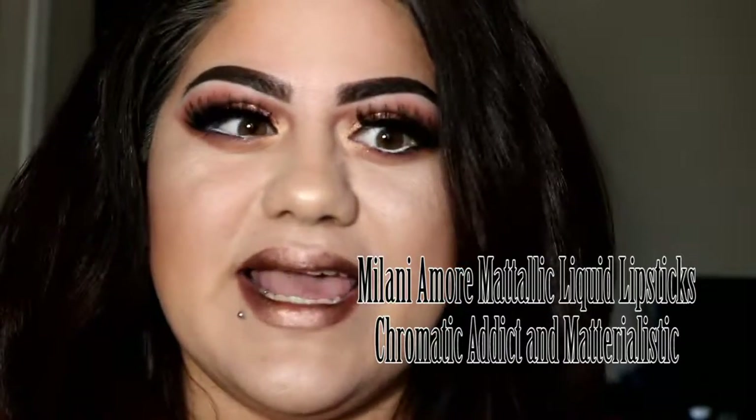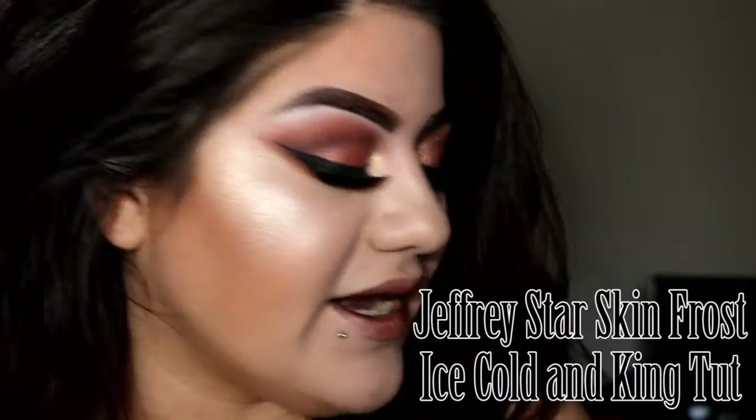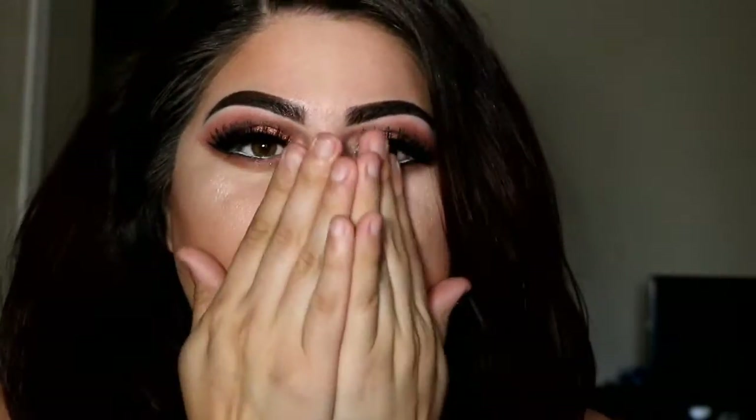This is my completed look! I decided to go with a metallic liquid lipstick — these are from the Milani metallic matte lipstick collection. For highlight I'm using the Jeffree Star King Tut and Ice Cold highlight. I hope you guys like this tutorial. If you want to see more, don't forget to thumbs up and subscribe, and let me know what other looks you want me to do. I'll see you guys soon!